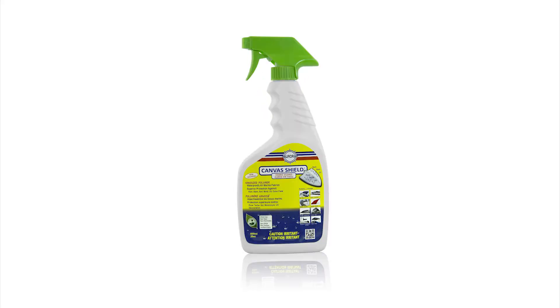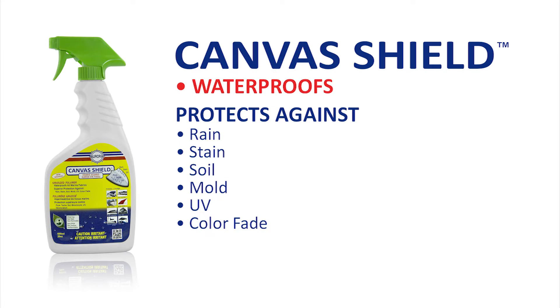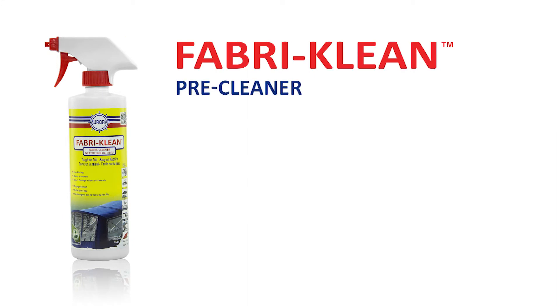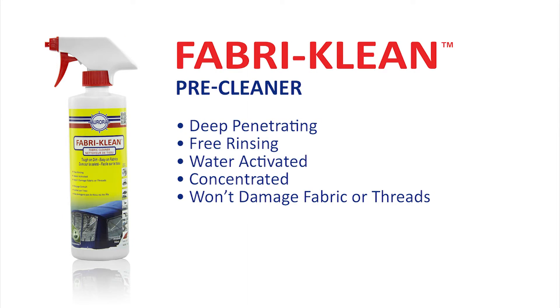This one is Canvas Shield — it's a new waterproofer for marine canvas. And this one is Fabric Clean, and it's a specialty cleaner for deep cleaning marine canvas without leaving a residue which could impact the waterproofing ability.